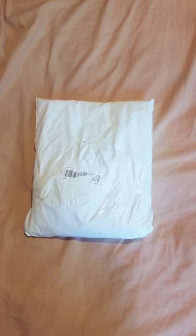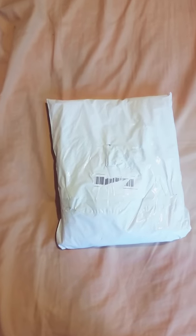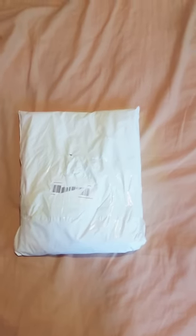What up guys, Rippin here with my 27th annual unboxing video, and yes, it's about time it came in. I ordered a jean vest from China and I'm not going to show you the back because I was trying to take this little thing off and it kind of ripped.